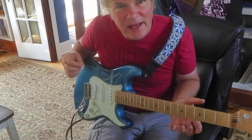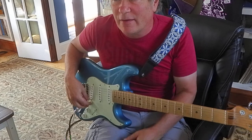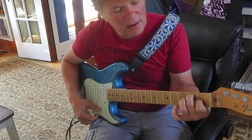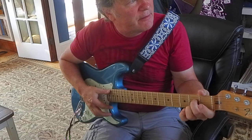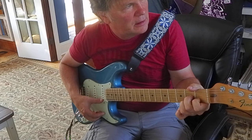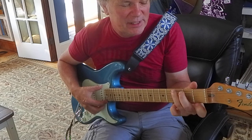This is going to be E7, A7, D7, G7. I call these like cowboy chords. E7, A7, D7, and G7.